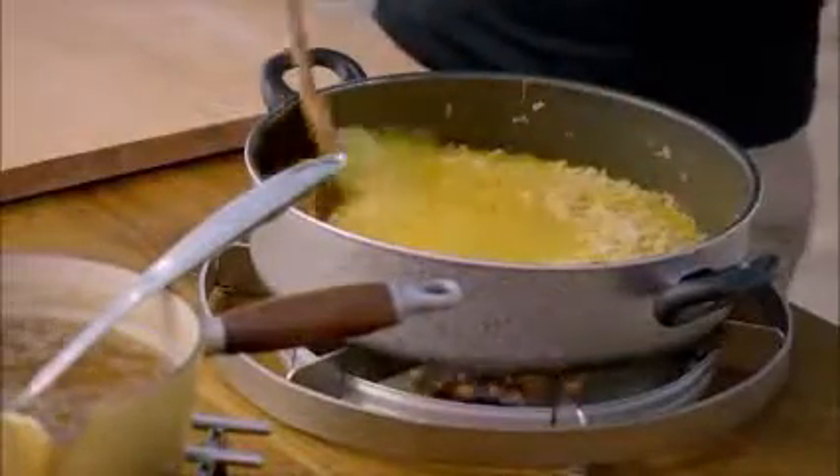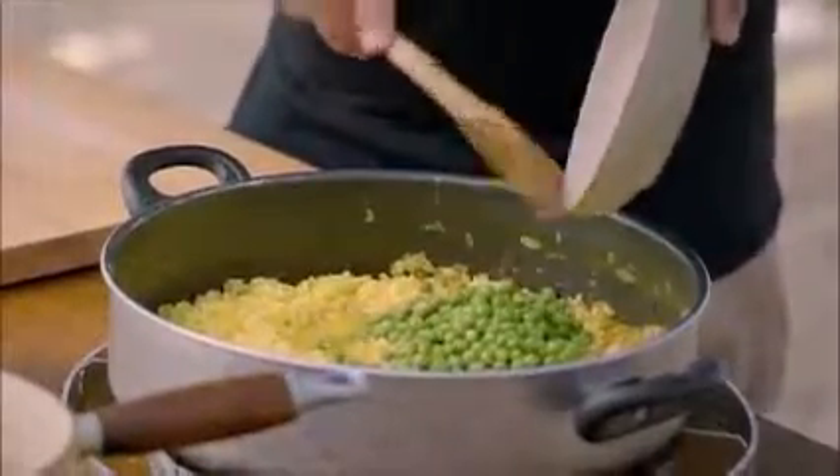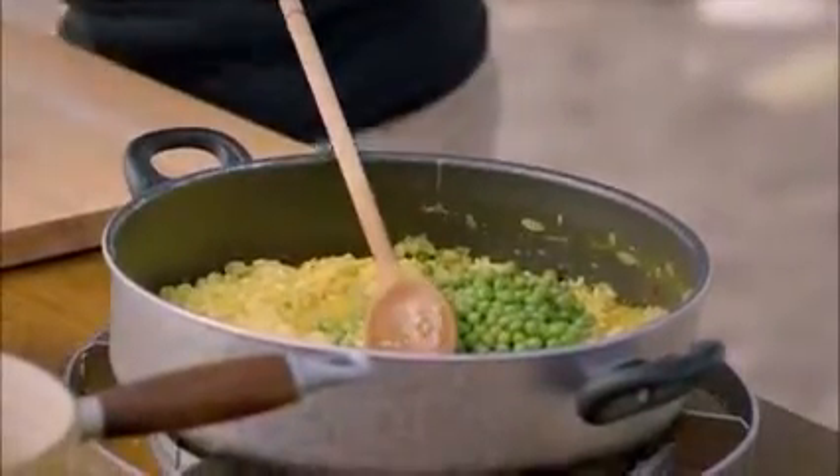Once the rice is cooked but still has a light bite, add in the other ingredients. I'm using peas, but you can add meat or fish or whatever you fancy.